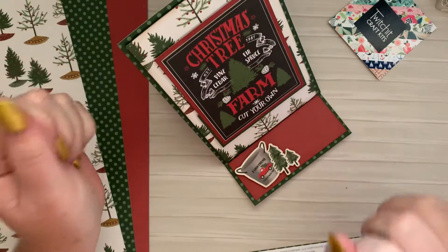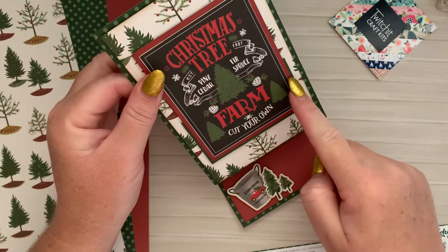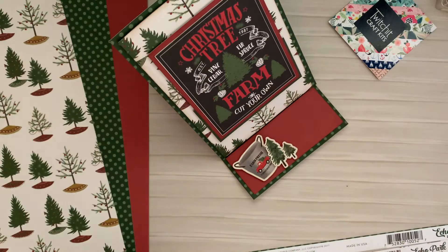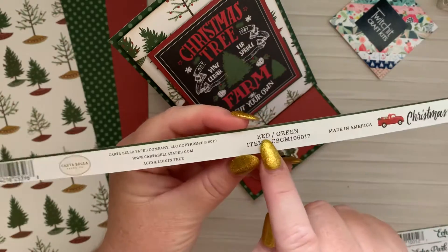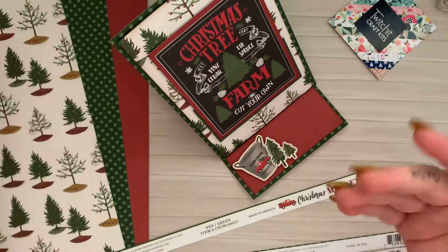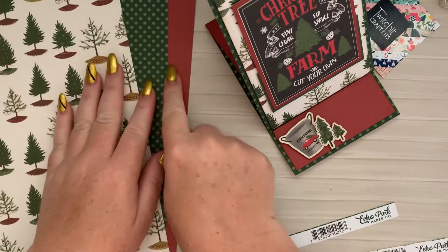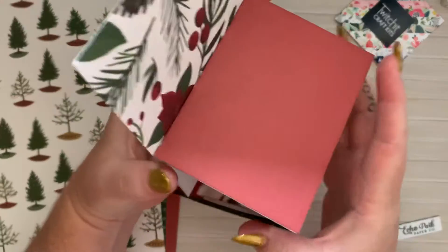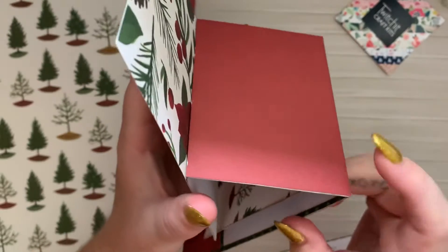And I've actually started off with half a mat here with the green, and then the red, and then the topper sentiment on top. The green is actually from Cartabella, and it's literally just red and green - it's the same piece of paper on opposite sides. And as something I don't usually always do, for this one I have included a red backing, and that's at three by four inches.